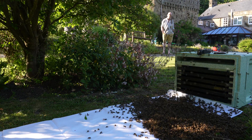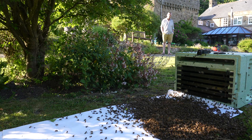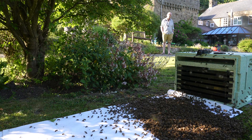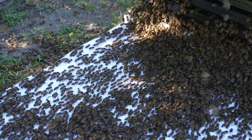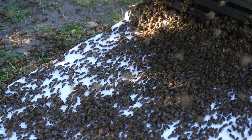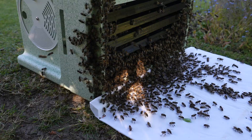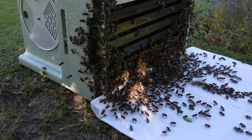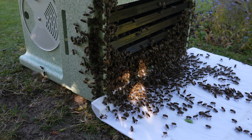About 10 days ago I went out and caught a reasonable size swarm. I put it into this plastic poly nuke with plastic frames and feeder frames, left it for about six days and then came back and gave it a little feed. In this video we're going to take a look inside, see if the bees have drawn out the frames, see if we've got brood, see if we've got a queen, and just take a general look at how this swarm is getting on 10 days after capture.